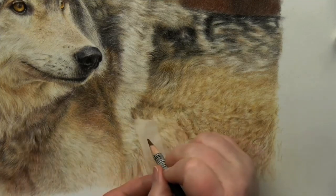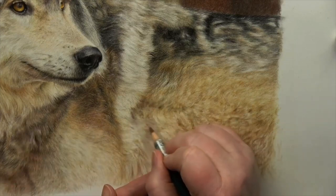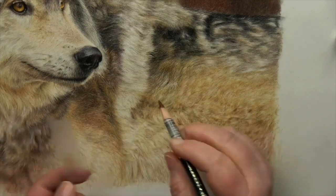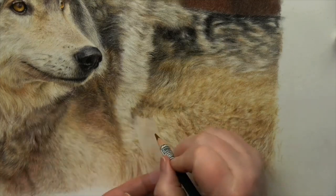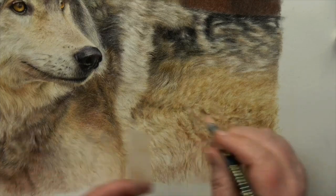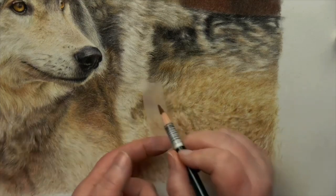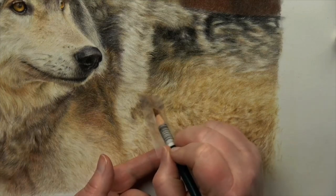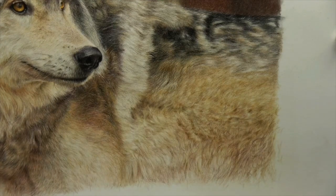Then I just draw over the top of it to create highlights — you can see I'm bringing a little bit more texture through. Sometimes it works really fine; sometimes you can put too much of a strong mark in there and that's where you have to go and just tickle it up a little bit more. But generally if you've got a few layers of fur down it works really nicely. Where it's just gone a little bit sharp, I just go back in with the dry brush and soften that back up again.